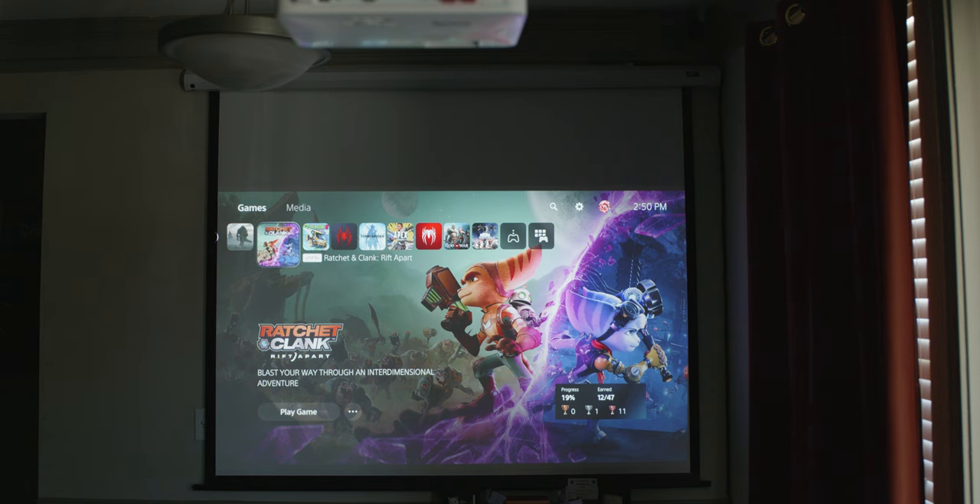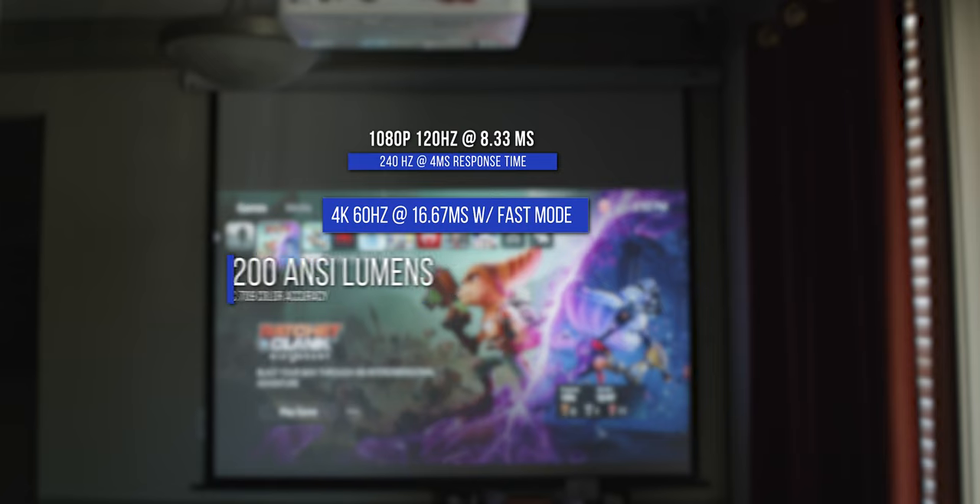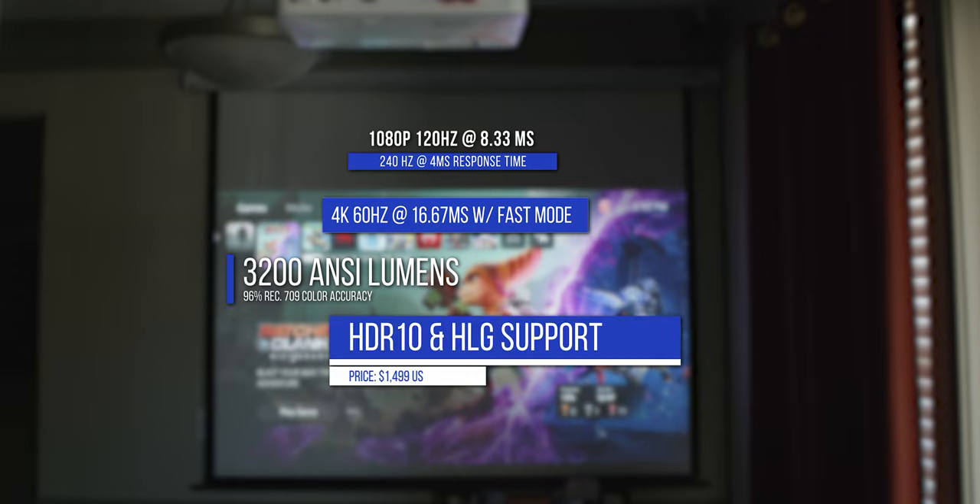Taking a look at the specs of the TK700, it offers up to 4K 60Hz at 16.67 milliseconds with fast mode enabled. You can also do 1080p 120Hz at 8.33 milliseconds and 240Hz at 4 milliseconds response time. The TK700 has a lamp light source with a brightness of 3200 ANSI lumens and a color accuracy of 96% in Rec. 709. It supports HDR10 and HLG and is going for $1,499 US.